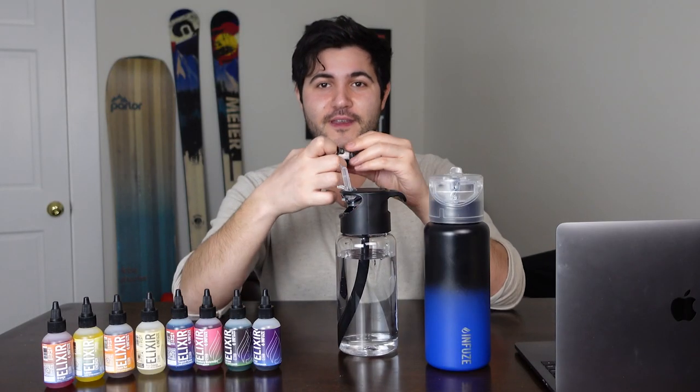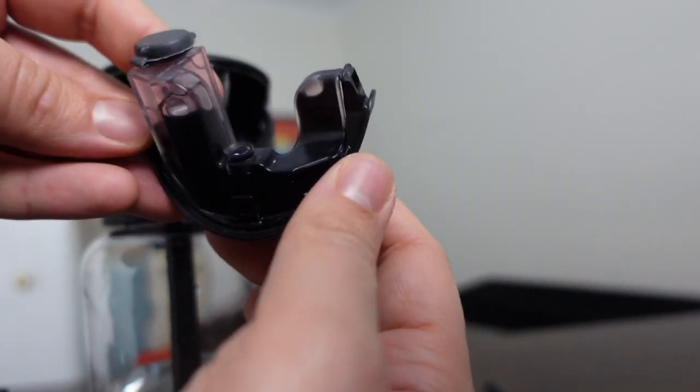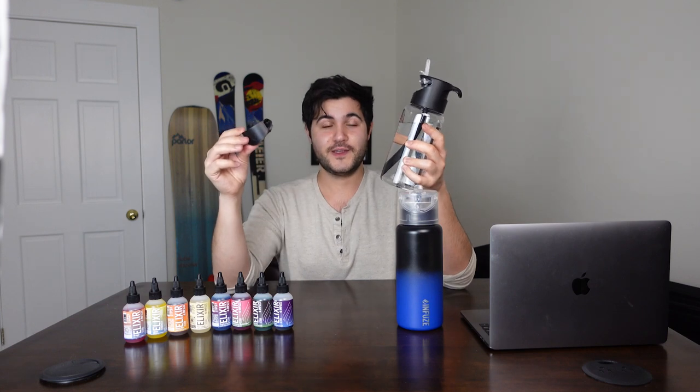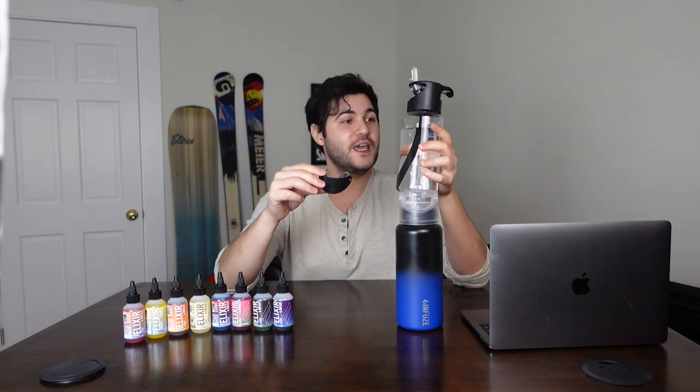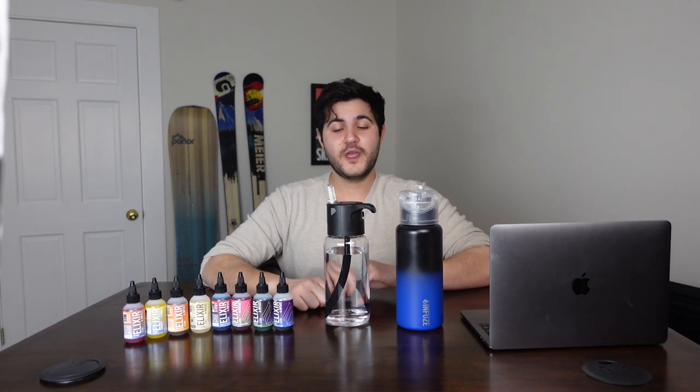So awesome water bottle, but what's really cool about this is that it actually has a cartridge system that allows you to flavor your water and introduce a more refined hydrating element into your water without actually having to put anything in the water container itself. So you don't have to worry about cleaning out nasty, funky Gatorade-tainted water bottles. It's like a flavor mouth guard for your water bottle. This little cartridge — not super big, kind of little.